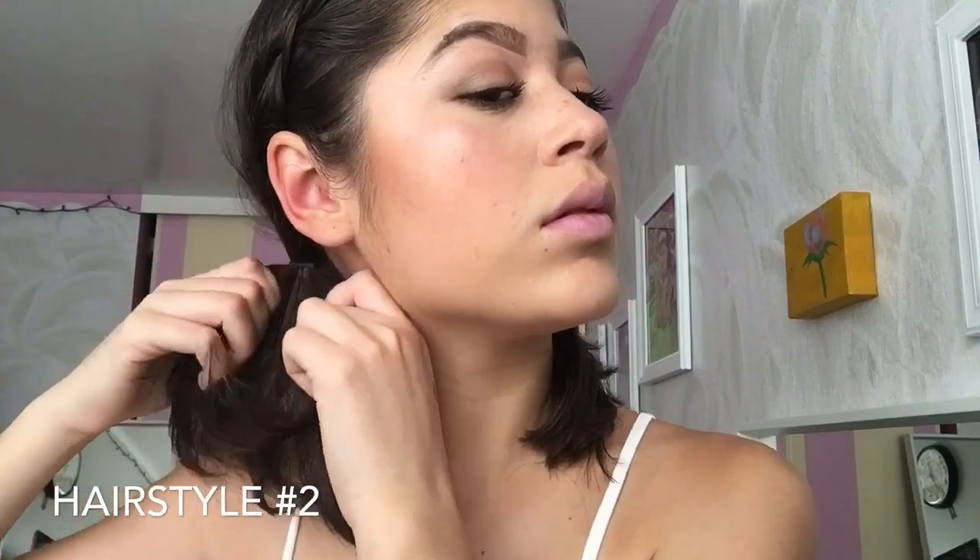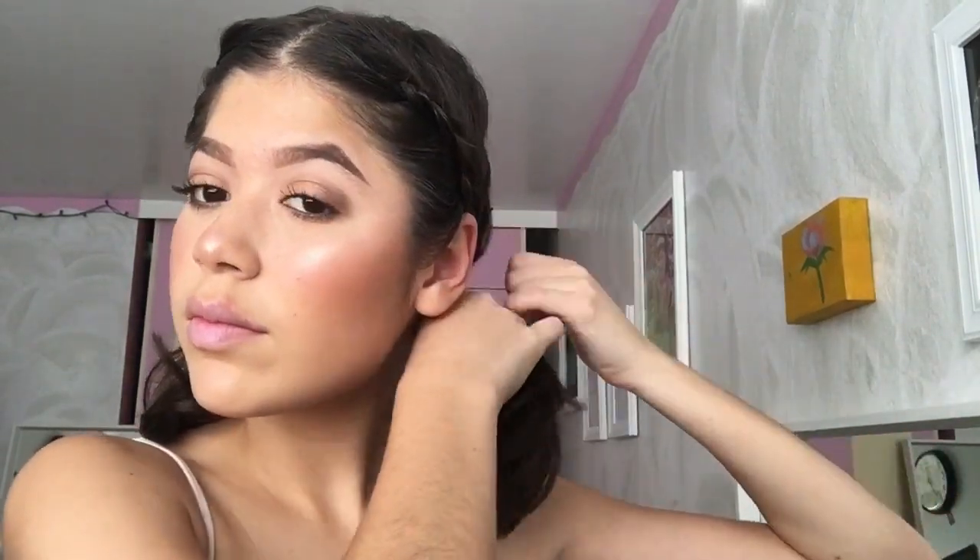Hairstyle number two is just adding on to the first hairstyle. All you want to do is put your hair into two ponytails. You just section half of your hair on each side of the braid and create your two little ponytails. I love this hairstyle — it's really cute and super fun, and honestly it's a way that you can style all your outfits too.